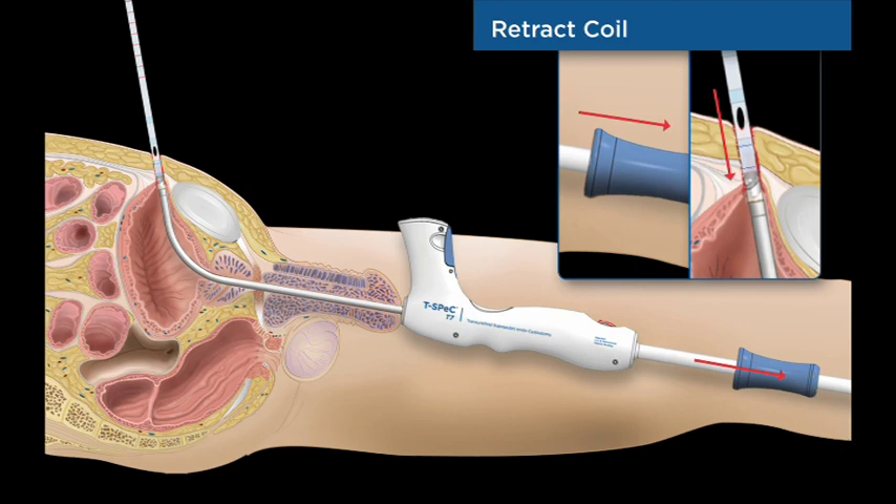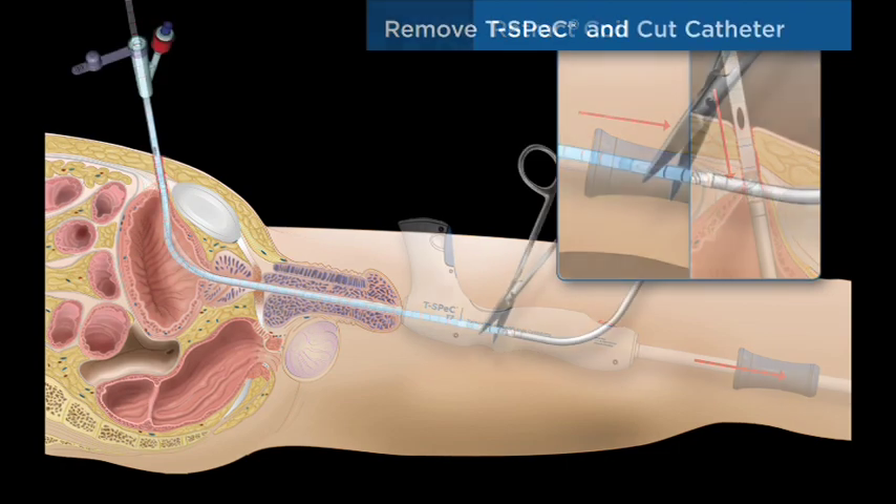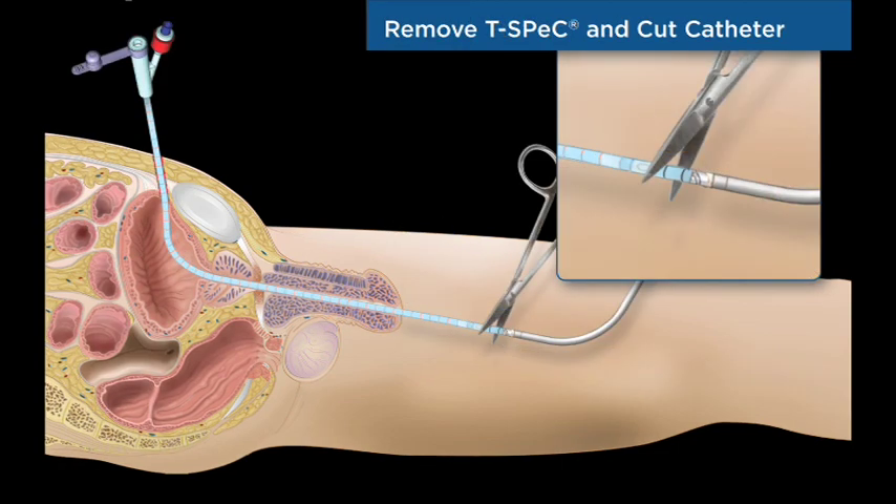The catheter is ready for placement. The T-Spec instrument is withdrawn from the patient and the catheter is cut in the area between the drainage holes and the sound tip.